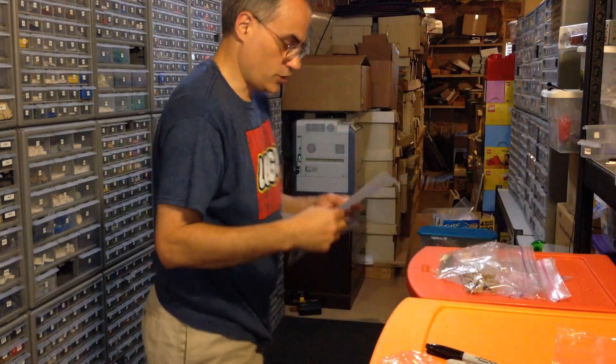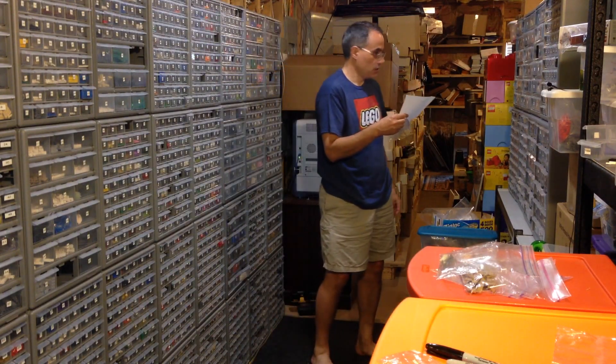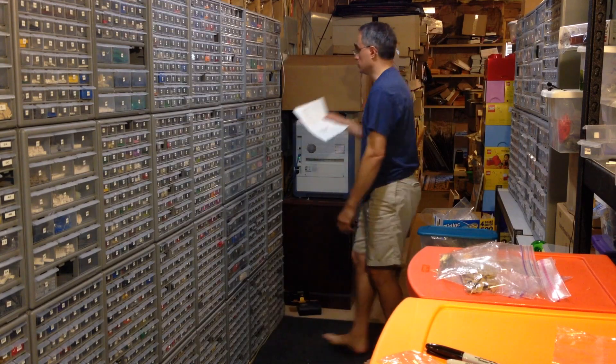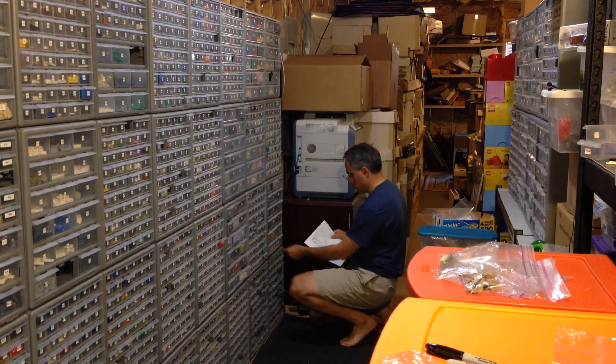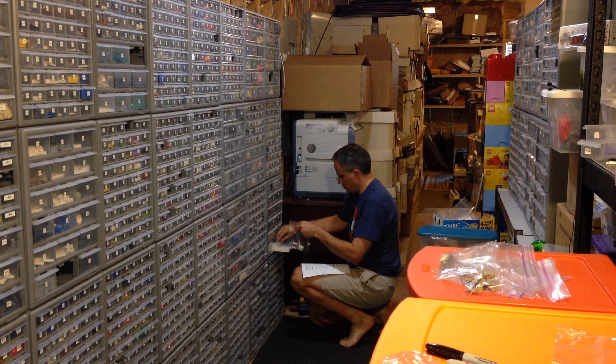One more item to go - white 2x4x3 window frames. Drawer 1418, it's over here. I've got eight: 2, 4, 6, 8.